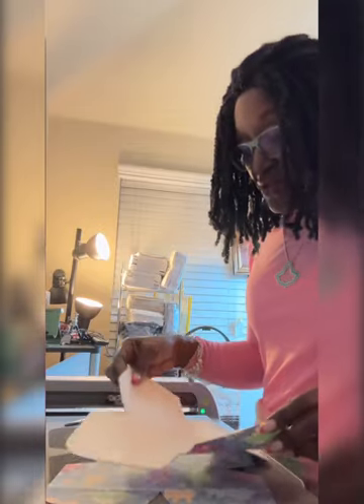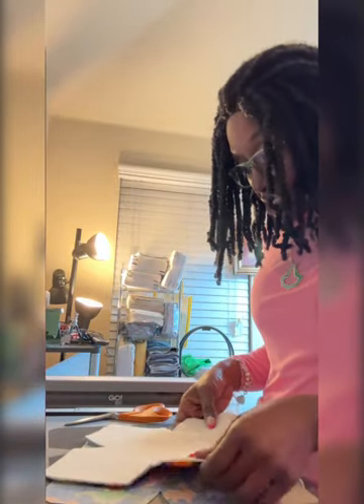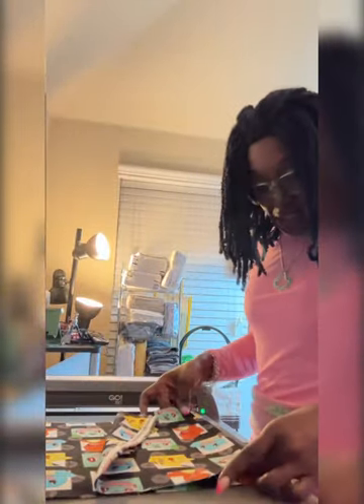There you have it — it is the AccuQuilt Go, this is the bold cozy die, I absolutely love it. All I would do now is start my sewing. We're going to try another one — this time we're going to use our little anime Pokemon fabric.